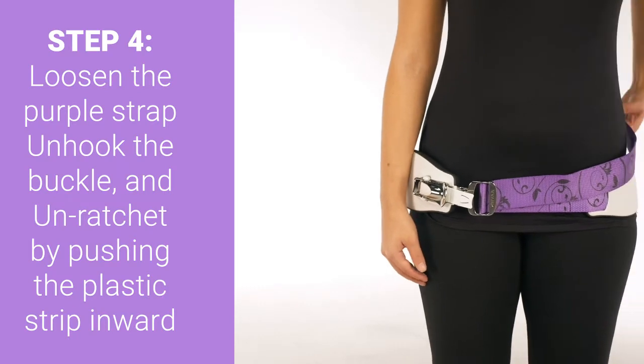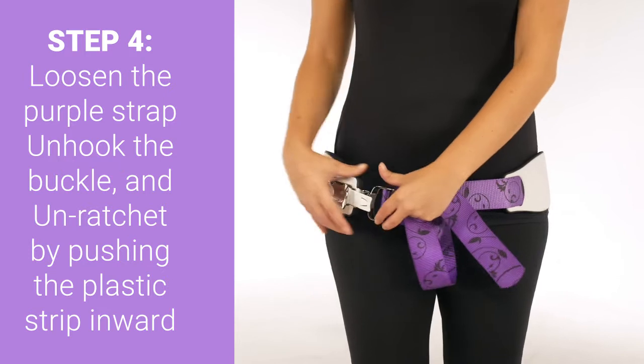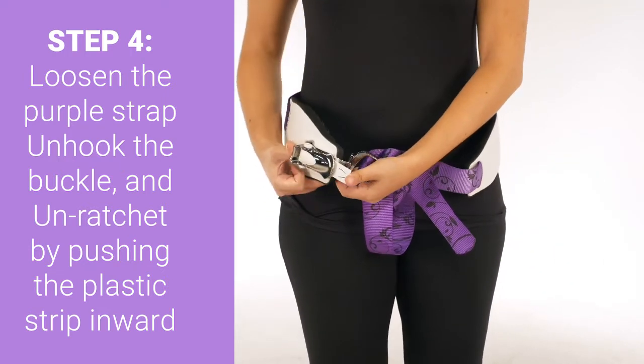Step four: when cramping has subsided, loosen the purple strap, unhook the buckle, and unratchet by pushing the plastic strip inward.